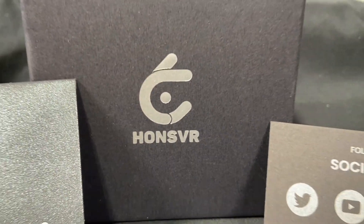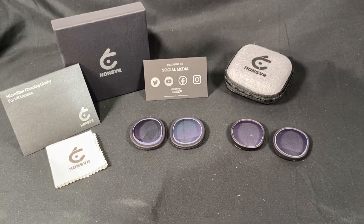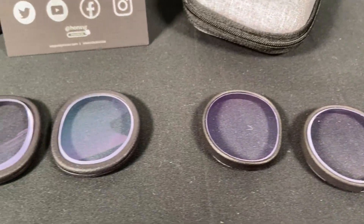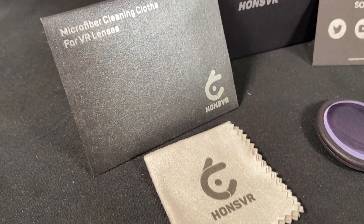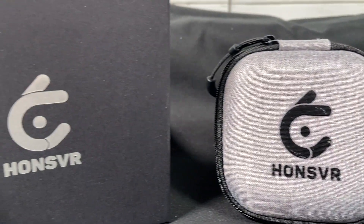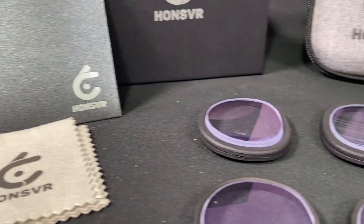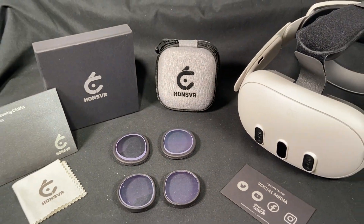Hey everybody, welcome back to my channel. Welcome if you're new here. Today we're checking out another VR accessory for your Meta Quest 3 headset. We're looking at some prescription lenses by Hans VR and we're looking at two different options they offer: some magnetic clips and just regular clip-in. I'll show you both of them, unbox both of them, how to put them in, and I'll give you my review of each in the end. I'll link below their website where you can purchase them — they're on sale right now for $50, which is a pretty competitive price in the prescription lens business.